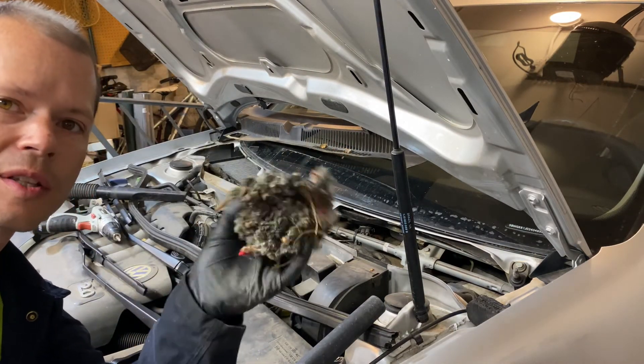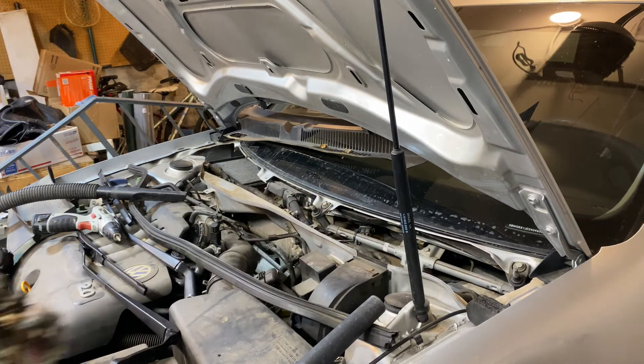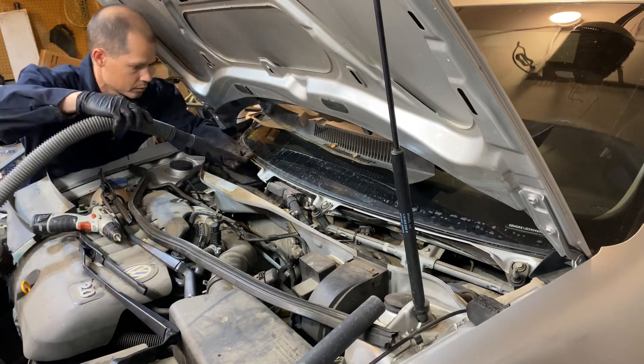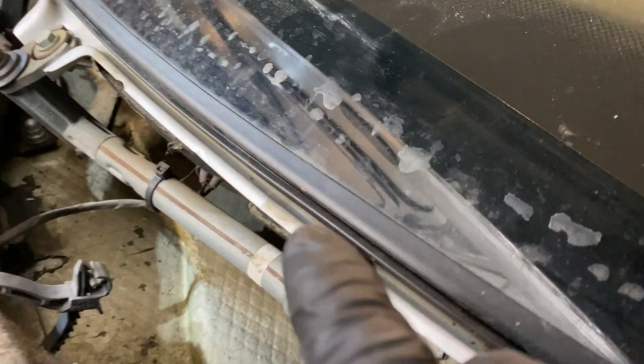It looks like we had part of a mouse nest underneath the cabin air filter — that's not helping. When you go to put the rain tray back, this piece has a groove up top that goes into this channel right here.